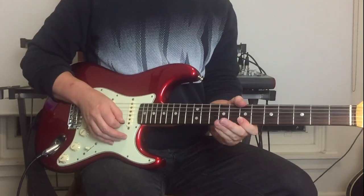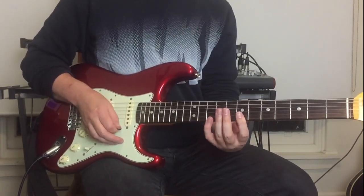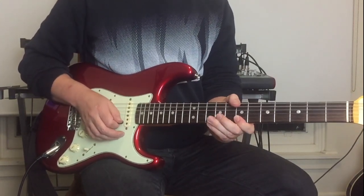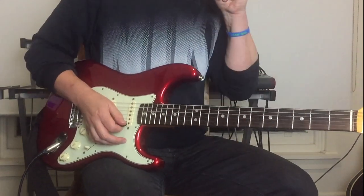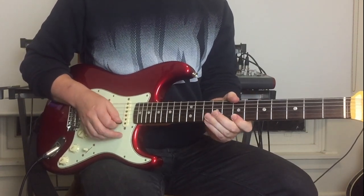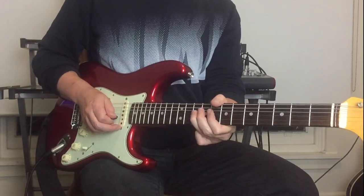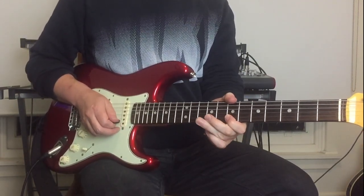We've got ten-to-seven pull-offs on both the E and B strings, then the seventh fret on E and B. Then: seven, ten, pull off back to seven on the B string, and tenth fret on the G string.